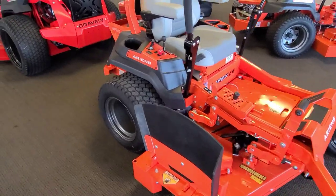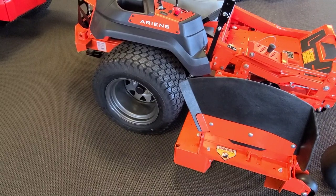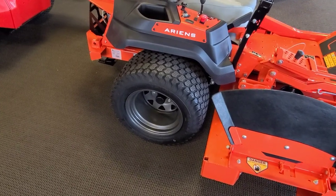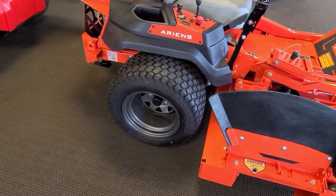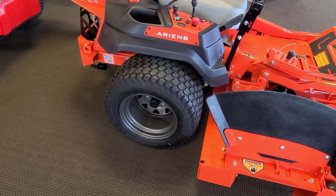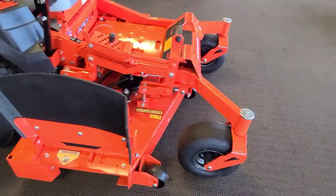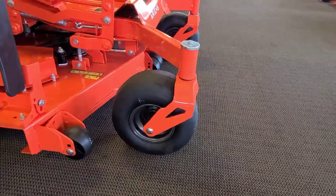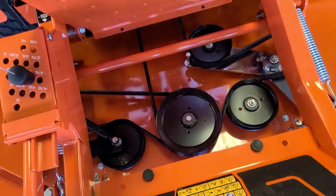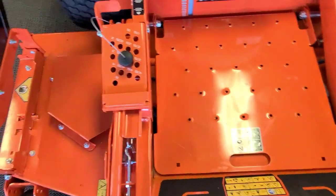Speaking of transmissions, this has ZT3100 transaxles underneath it. The transaxles are one of the easiest things to look at when you really want to know you're comparing apples to apples, because almost everybody uses Hydro-Gear — which these are. They're ZT3100 hydros, which is a commercial hydro. So it'll do about eight miles an hour. It's got 22-inch tires in the back and 13s in the front. They've got a really nice little access panel up here so you can actually get at everything on the deck and clean it all out.